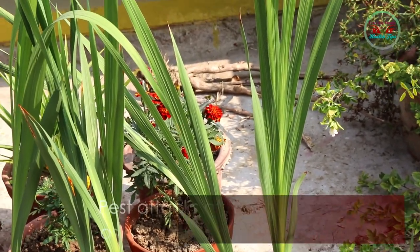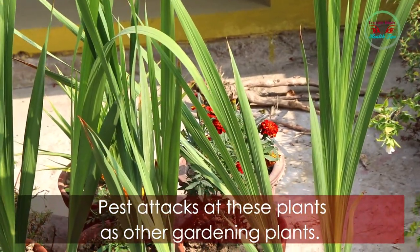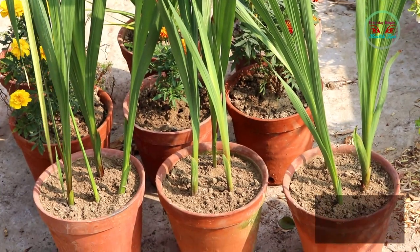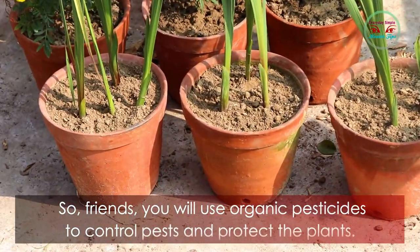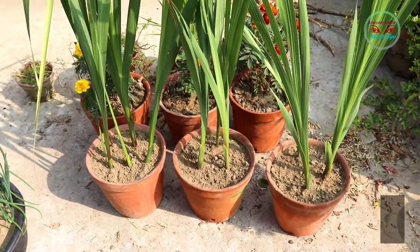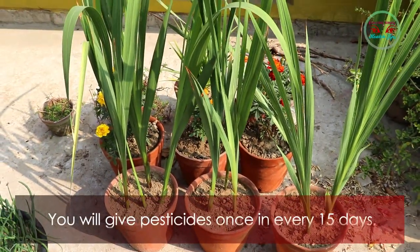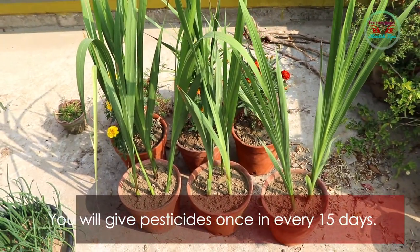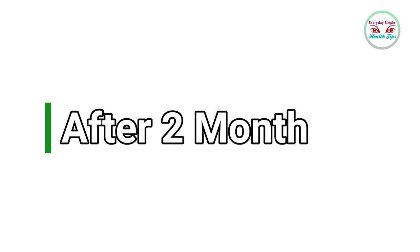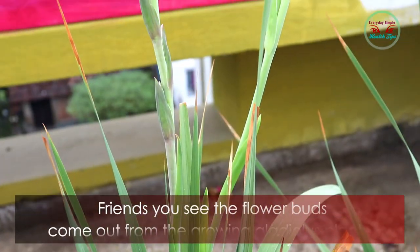Pests can attack this plant like other gardening plants, so use organic pesticide to control pests and protect the plants. Give pesticide once every 15 days.